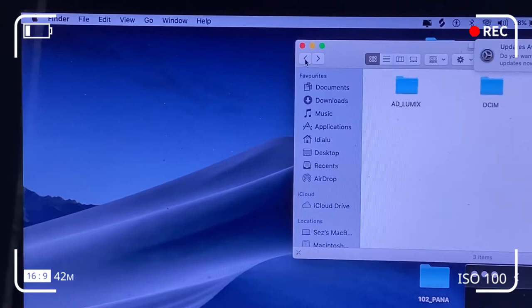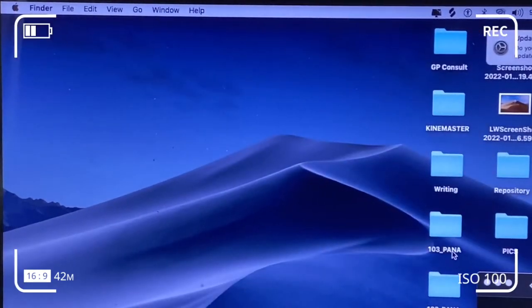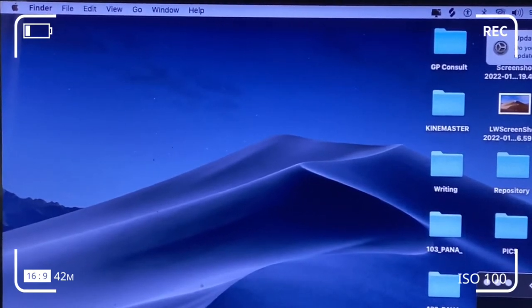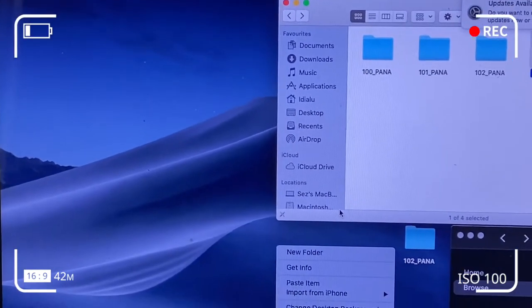I've got photos in a couple of folders — for example, the PAN 102 and the PAN 103 — which I do not want to lose. So I'm just going to copy them and paste them onto my desktop, and from there onwards access the memory card. I'm just going to copy and paste it.